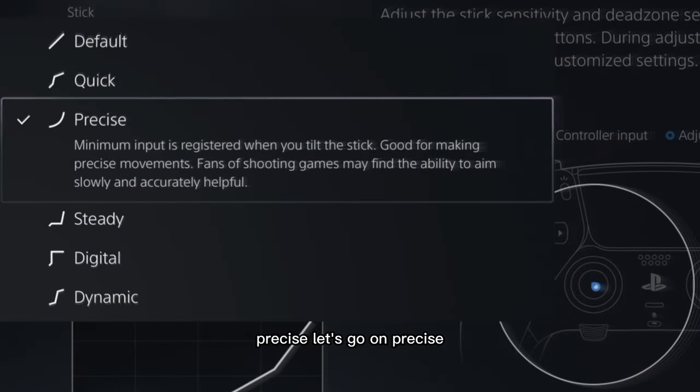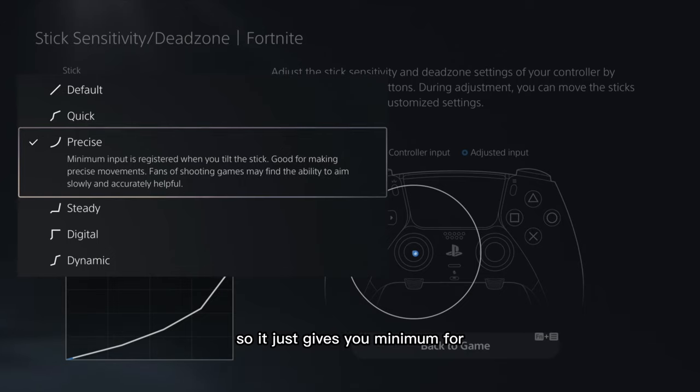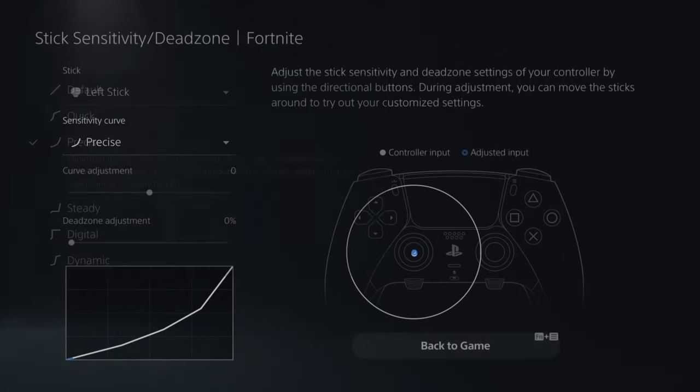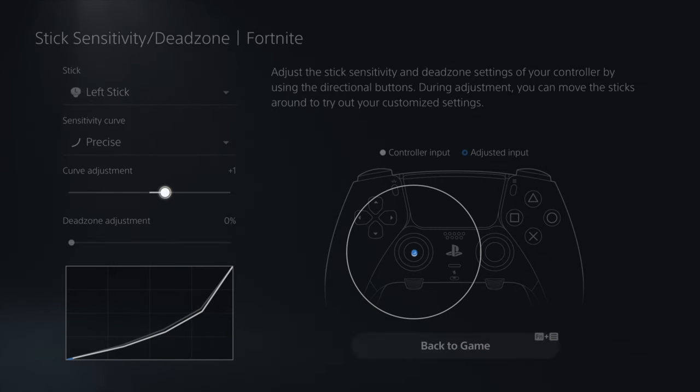Precise mode registers minimal input when you tilt the stick, giving you the ability to aim precisely. It's okay, but if you want to use Precise, I'd say use a curve adjustment around plus two — it all depends on your in-game sensitivity. Plus one is always good, and zero is good too if you just want to leave it at zero and raise your sensitivity in game.